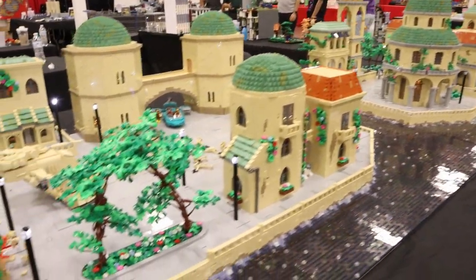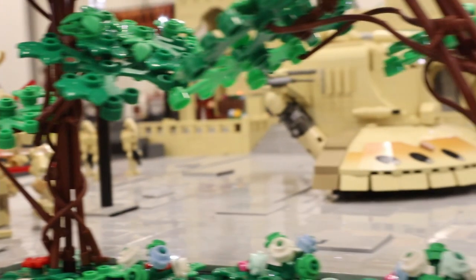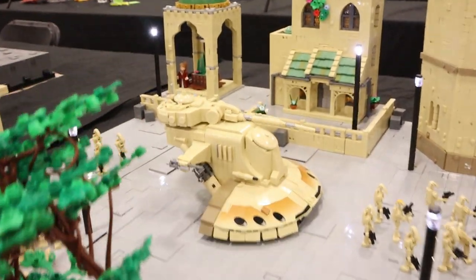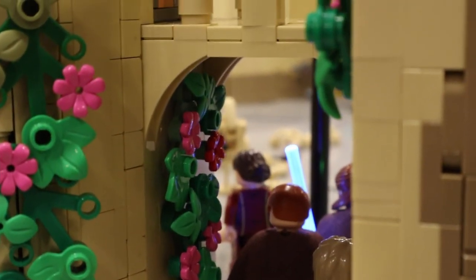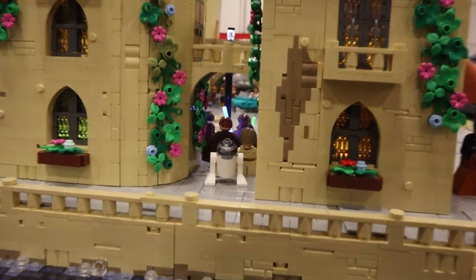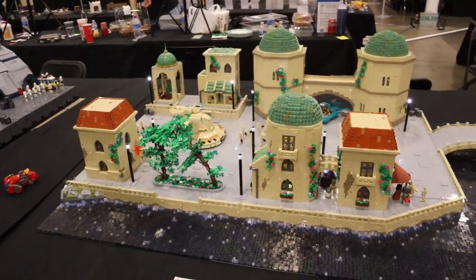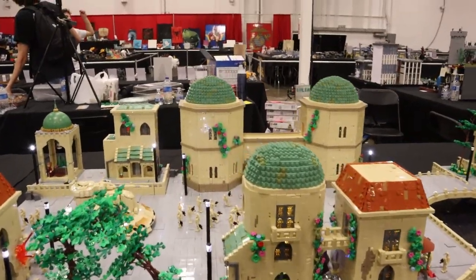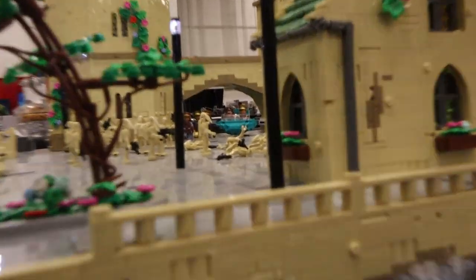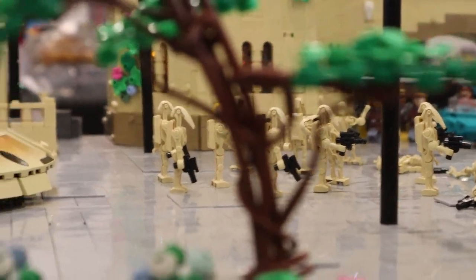Starting on the left, this is the movie scene taken from The Phantom Menace — the scene where the Naboo security comes underneath the arch and blows up the AAT. We have the Naboo security coming through, and on the other side of the street we have Anakin, Obi-Wan, Qui-Gon, Padmé, and R2, all coming through like in the movie. I switched the speeder to a flash speeder made in teal, which really pops against the tan, dark orange, and sand green of the rest of the MOC.